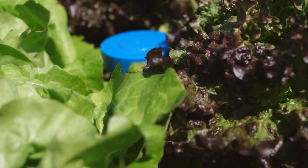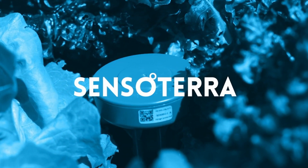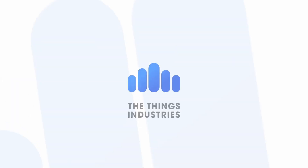So this is the Sensatera Soil Moisture Sensor. If you have any more questions or you want to learn more about LoRaWAN in general, please reach out to us using the links below. Thanks for watching.